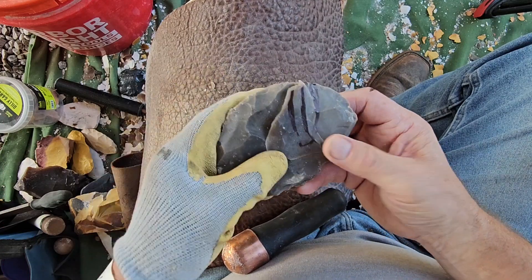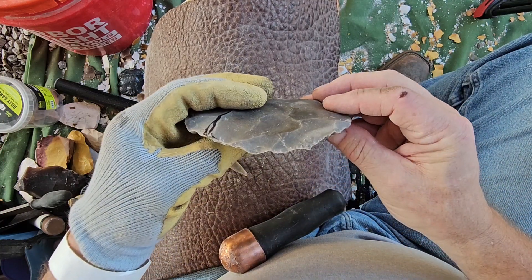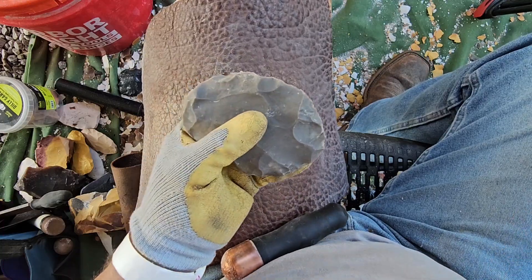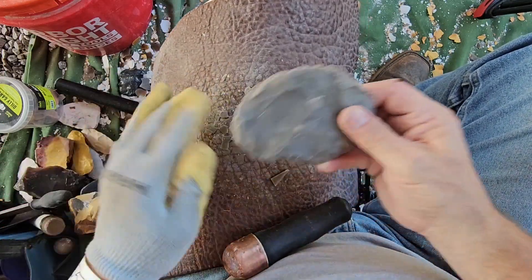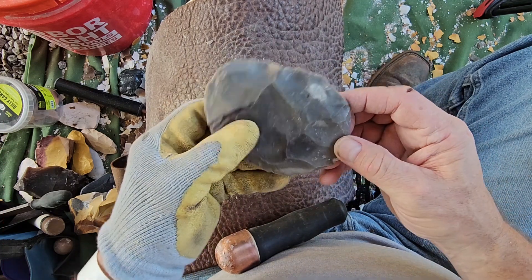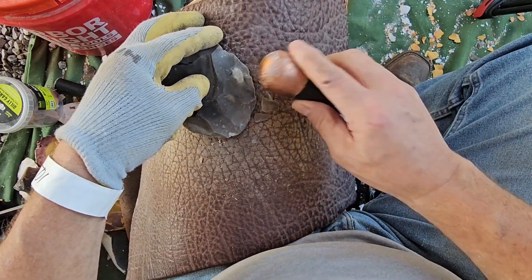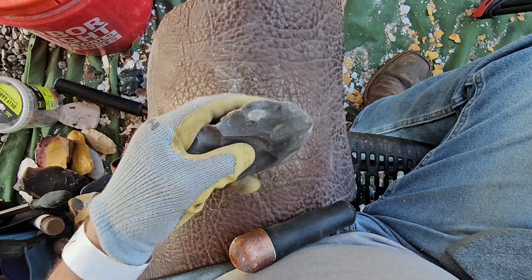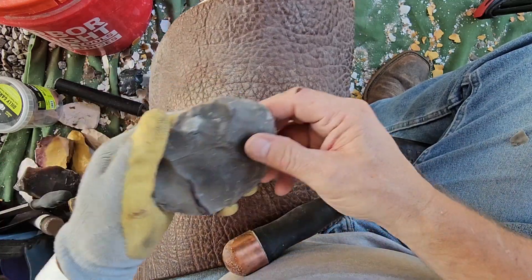Okay, actually I was under-optimistic — it spread out around there too, so let's see how that worked. Now we've got a platform here and a little ridge where we could take a short flake. And it did — it just took a little short flake in there. I'm actually going to take a flake, bring that up just a little bit. I'm going to take a short flake right here, just kind of come in here like this and take that little bump out of there. That's what it did.